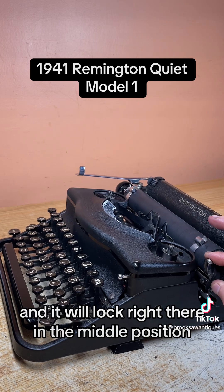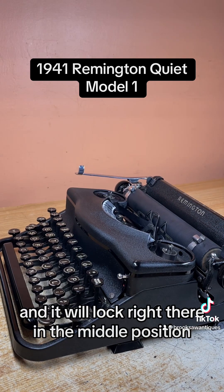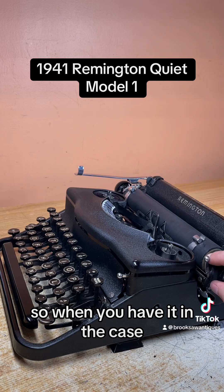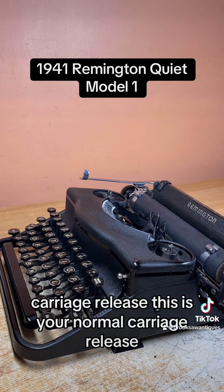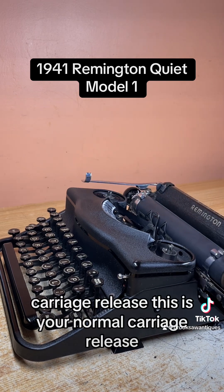This is your carriage lock — when you push it, it releases the carriage and then it'll lock right there in the middle position. So when you have it in the case it doesn't go sliding around, causing wear and tear on your typewriter. This is your normal carriage release — very smooth — this is the one on this side.